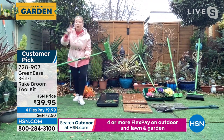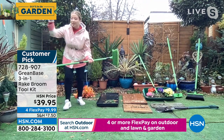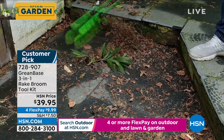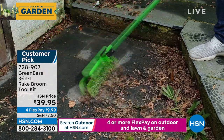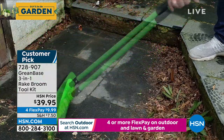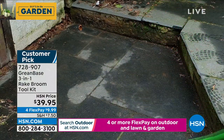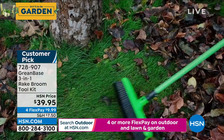It sold out super quick. Let me get my carpet because I want to show you — when you're in the house, you can use this for things like pet hair. It is incredible. But look at the uses here. I think you got one of these last season, didn't you?